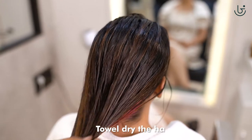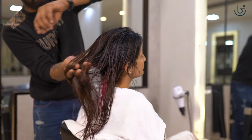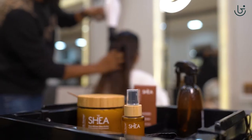Towel dry the hair after rinsing them well and apply Shia retention oil. With a simple blow dry, we finish off the Shia retention treatment.